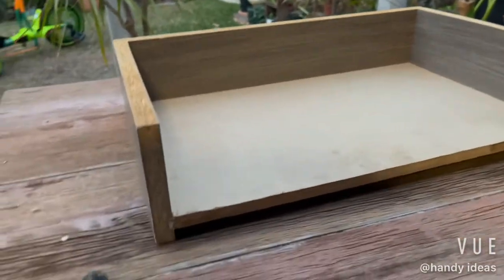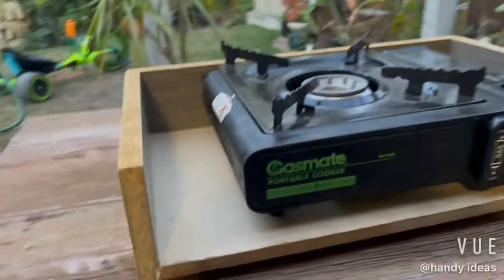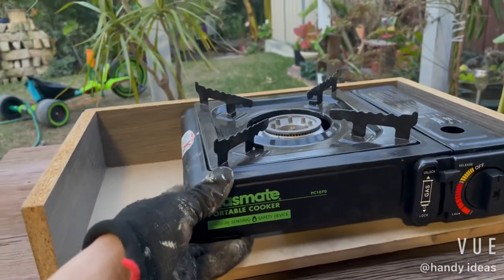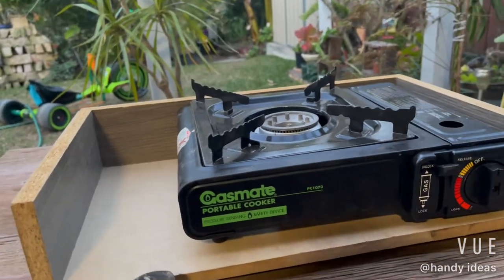Once that's been done, work out approximately where the cooktop will go in place before measuring it up. Make sure the cooktop goes to one side so you leave the other side for the oil cup, where excess oil from cooking can sit.